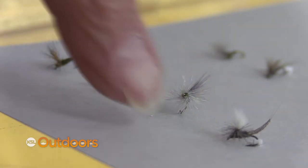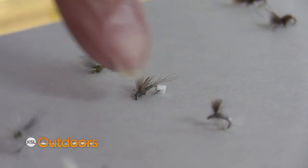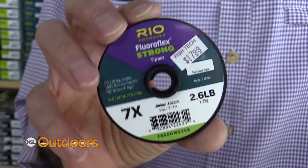Make sure you can see them — something that's a little bit bigger like this. My favorite dry is these really sparsely dressed ones when I can see them, and my number one tip is fluorocarbon tippet.